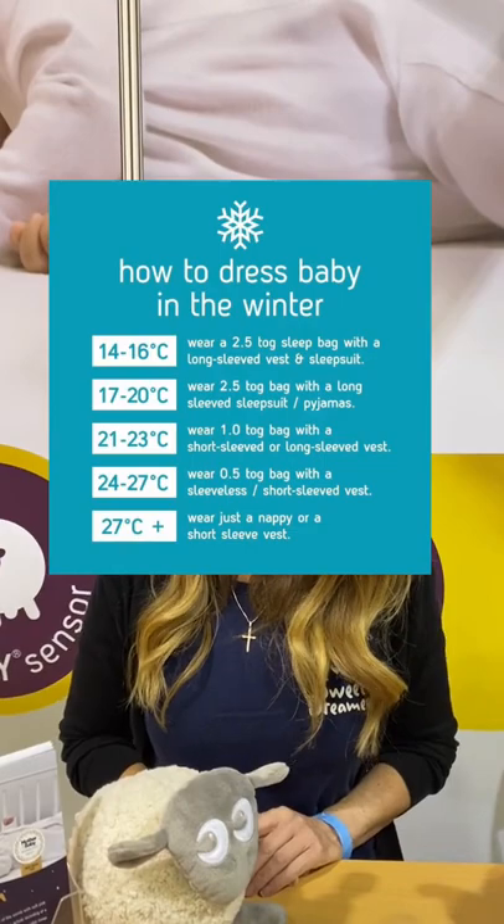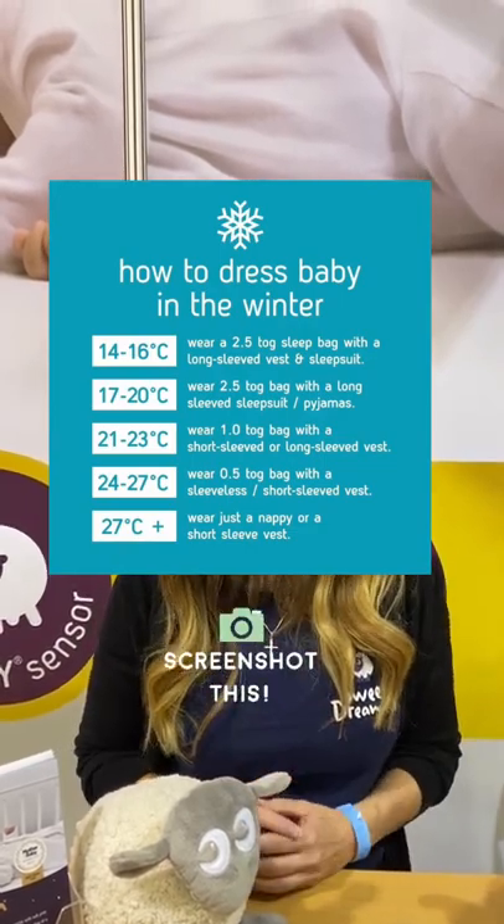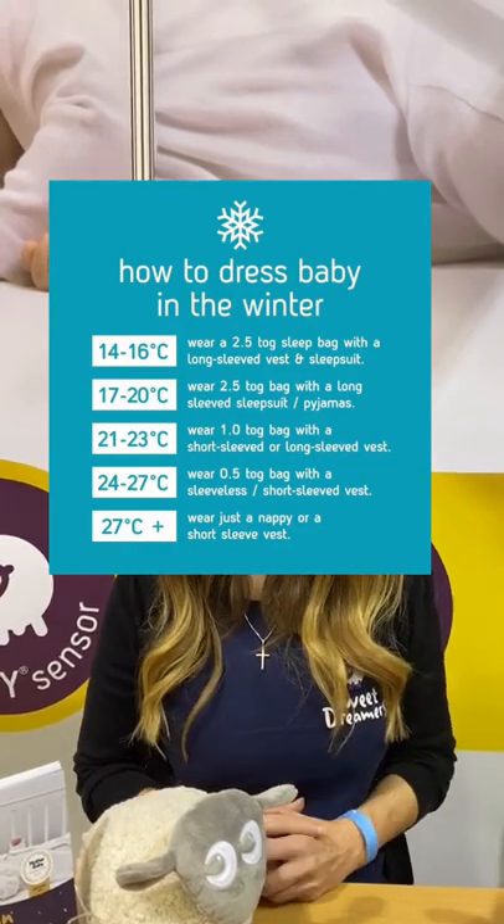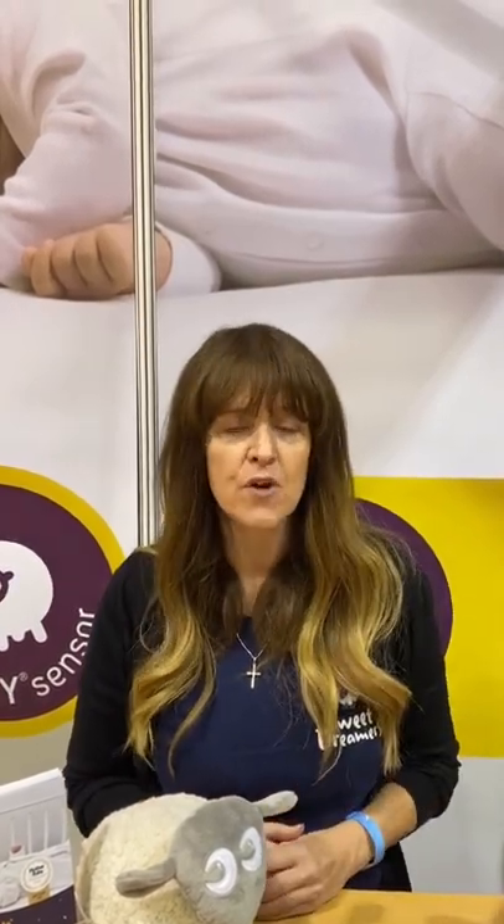Here's a guide of what to dress your baby in at different temperatures, but remember all babies are different, so it's important to check your baby regularly to make sure that they're not overheating and adjust your bedding accordingly.